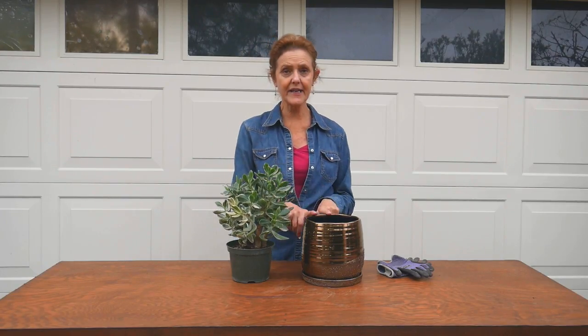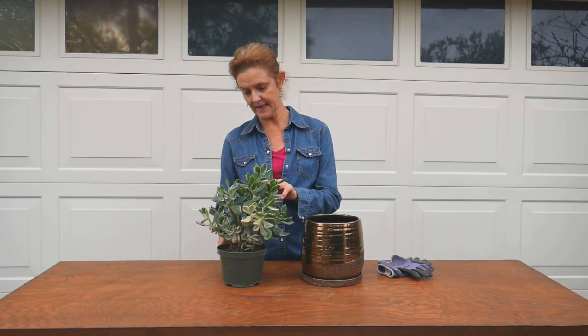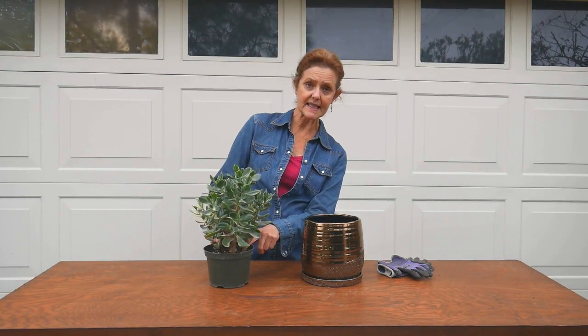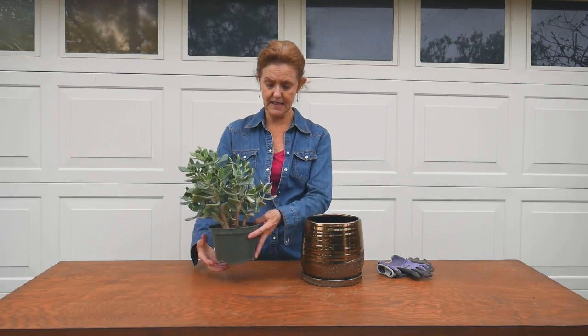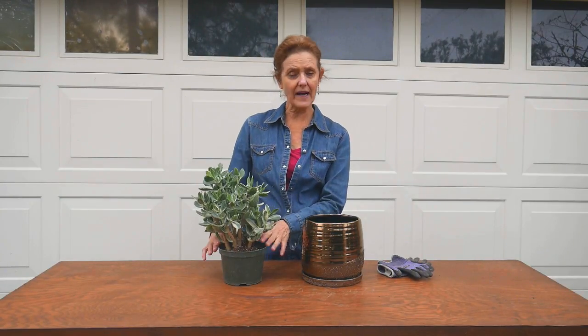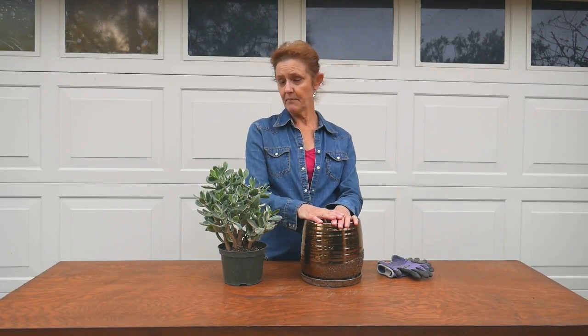Here is the jade plant and the container I'm going to plant it into. I'm going to directly plant it into this container — I love this one. I was happy to find a variegated jade because I had one growing in my garden in Santa Barbara, and now I'm going to grow this one as a houseplant. The reason why I want to repot it is because it was growing as a four-inch plant and was put into this six-inch pot, the soil is way down and the root ball is sticking up a bit, so I just want to give it some new fresh soil and room to grow.